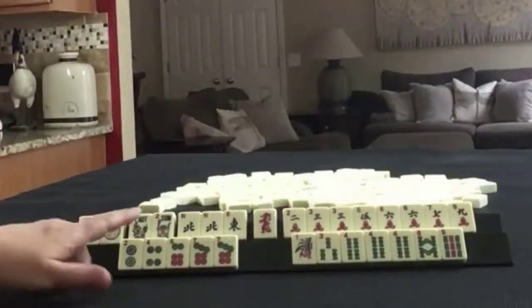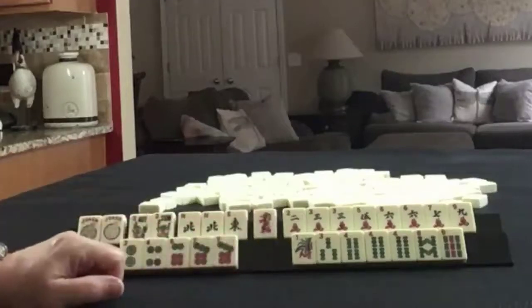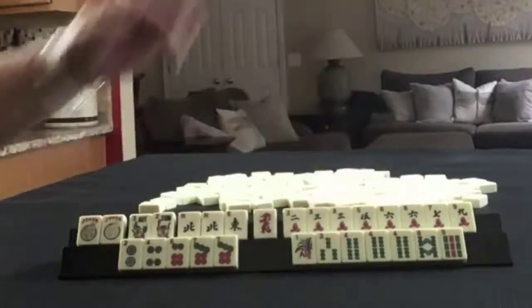We have a couple of Jokers, a pair of Flowers, North, East, a pair of North, and a Red Dragon. In Cracks we have 2, 3, 5, 6, 7, 9, with pairs of 3s and 6s.